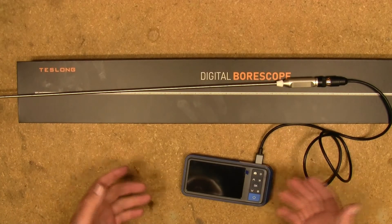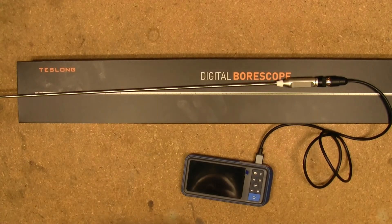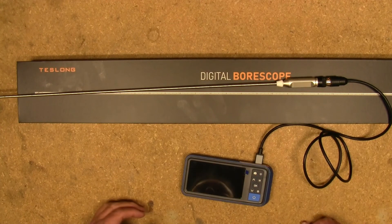So there it is — the Teslong rigid rifle bore scope. In case you're wondering, the model number is NTG450H. If you guys are interested in checking this out, I'll put a link to where you can find it down below. Thanks for watching and we'll talk to you later.